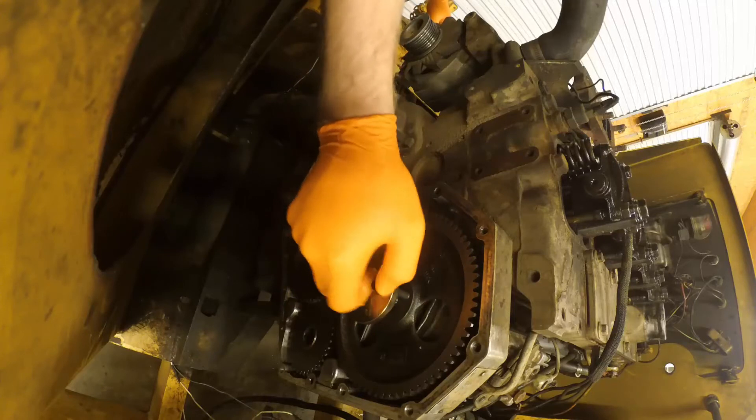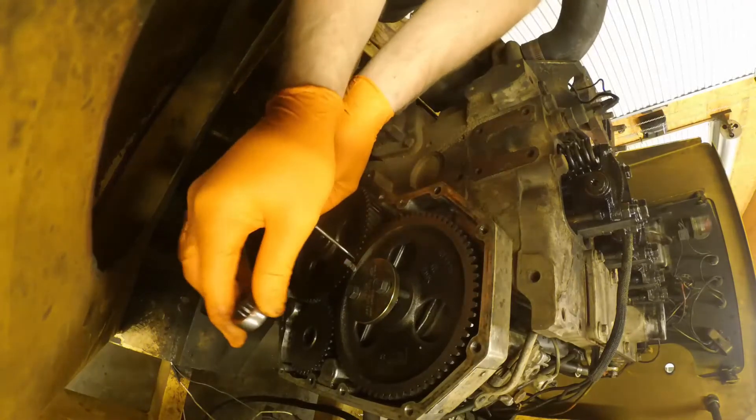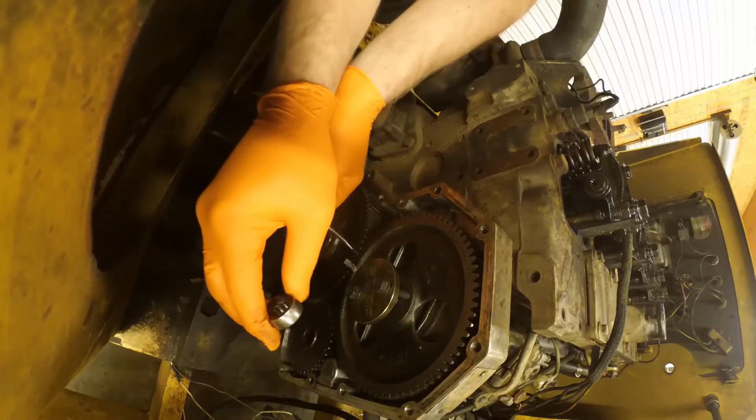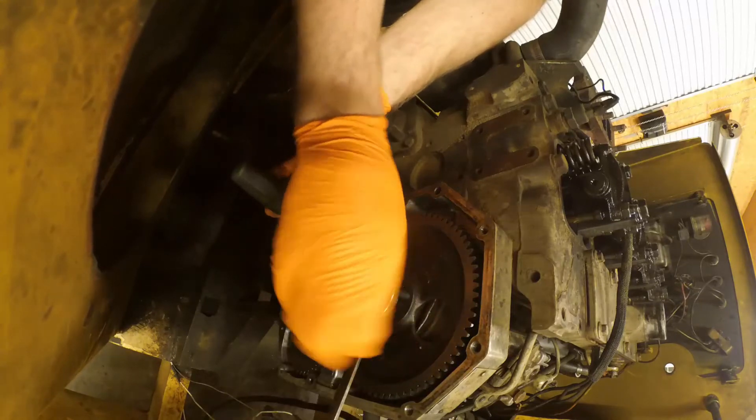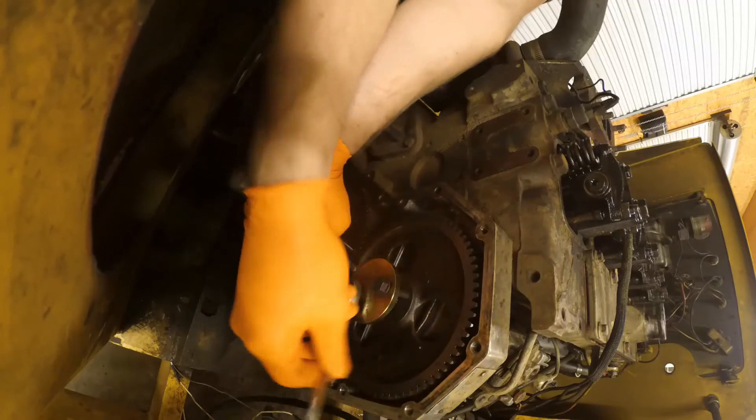So we're going to run these down snug, just finger tight. And then I personally like to set a screwdriver in between the gear mesh so there's no movement in the gear train as I tighten these down to remove this gear.